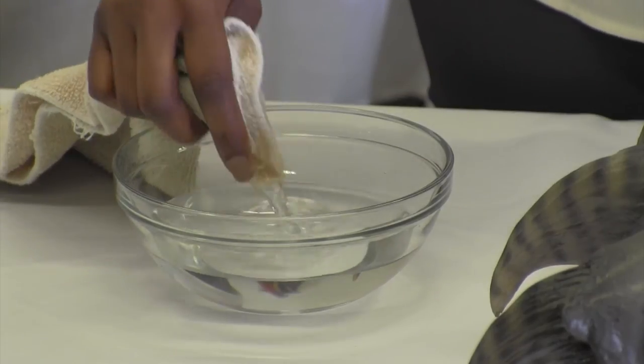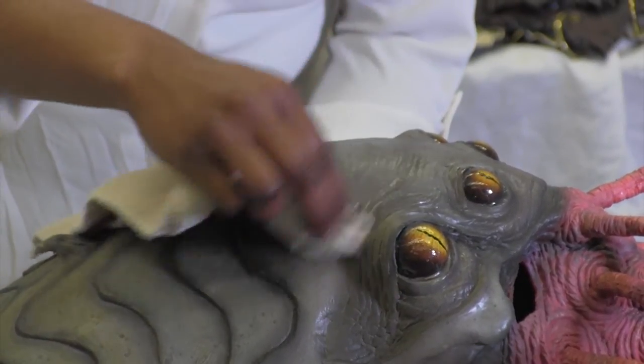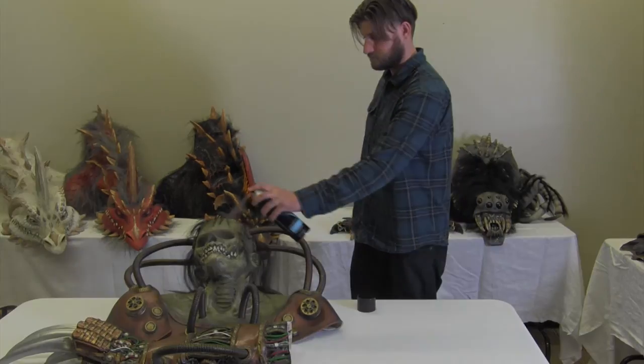Number three: to clean dust off the mask, dampen a soft cloth with plain water and wipe off the dust. And number four: to restore the paint color, once a year, lightly mist the mask with hair spray. No brand is preferred.